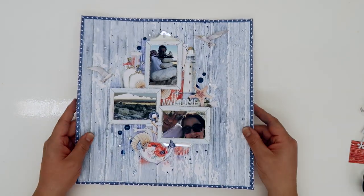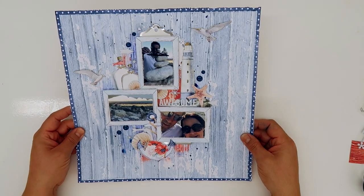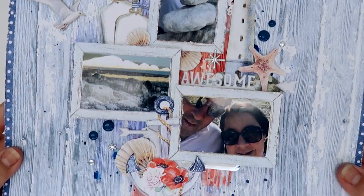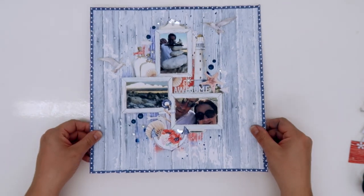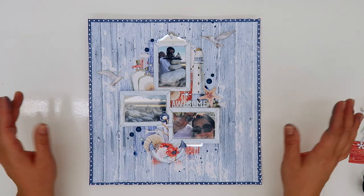So I hope you like this video — I definitely stuck to the theme which is fussy cut pieces and I made a layout, so there you go. I hope you enjoyed watching it. There's a little close-up of everything and I'll put some close-up photos at the end as well for you to see. Thanks very much for watching guys, and I shall see you next time. Bye!